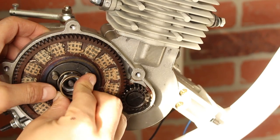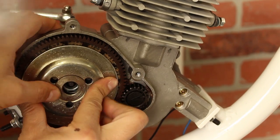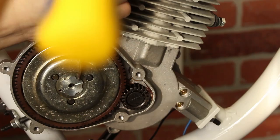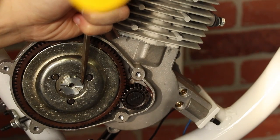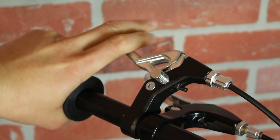On the other side of the motor, we can reassemble the clutch plate. Tightening the flower nut will need adjustments — make sure the flower nut is tight enough to hold the plate in place, but also loose enough to disengage from the clutch pads.